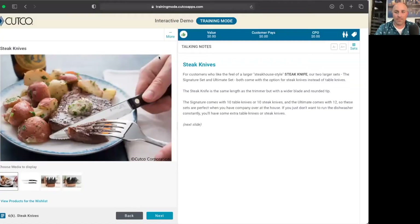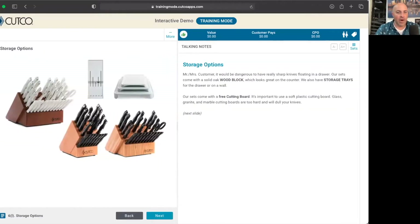I'm gonna screen share here. This is basically where we're gonna pick up. You're gonna get a copy of this script, and on this page here we go through the steak knives. The signature set comes with 10 table knives or 10 steak knives, and the ultimate set comes with 12. These sets are perfect when you have company at the house, or if you just don't wanna run the dishwasher constantly. The homemaker pieces I've shown you so far are our legacy pieces that we've made for 70 years. What's great about the signature or the ultimate set is that they include all those pieces plus our newer customer-requested pieces. Let me text you a quick video that's gonna show you those extra few pieces included in those sets.